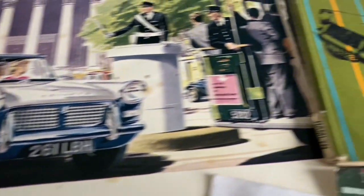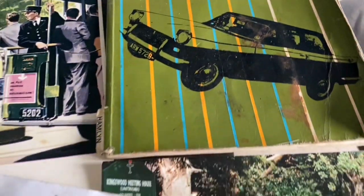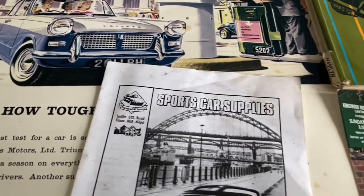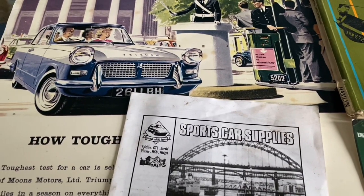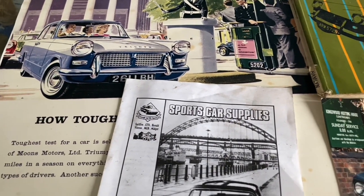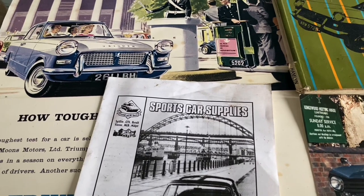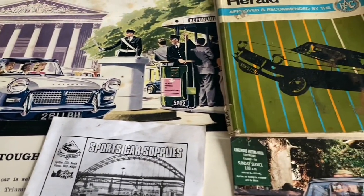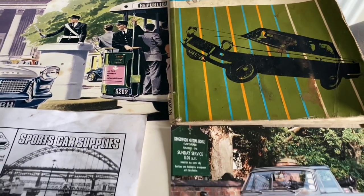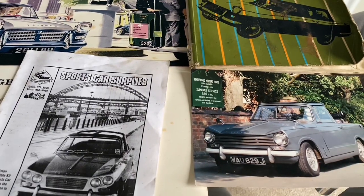Every Triumph Herald had a bolt-on roof and it didn't take long for people to realise that you could take the roof off — I think it was about 9 or 10 bolts that held the roof together. The whole car was popular because it was built on a chassis, not a monocoque design, so the body didn't bend too much — it was a very sturdy car.